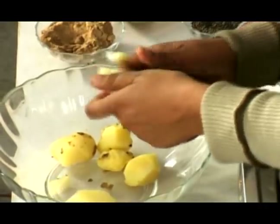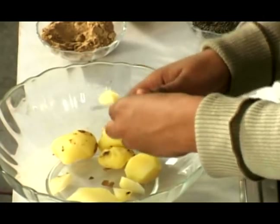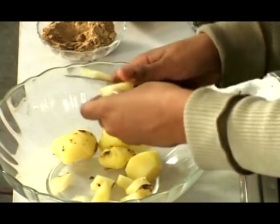Hi, this is Neha on behalf of Expert Village. You have to cut the potatoes into different pieces — very softly, very gently. Small pieces. Cut the potatoes into small pieces the way I am doing it.